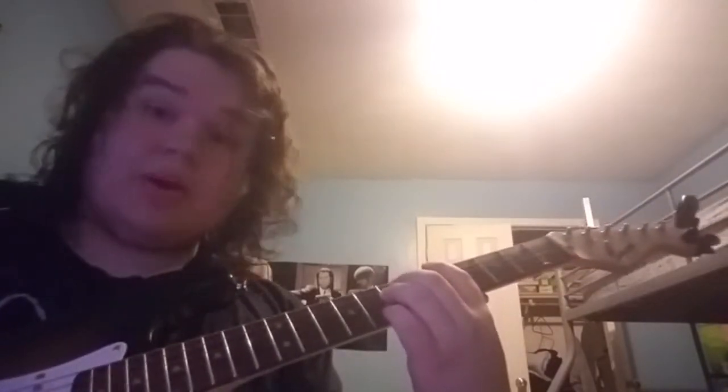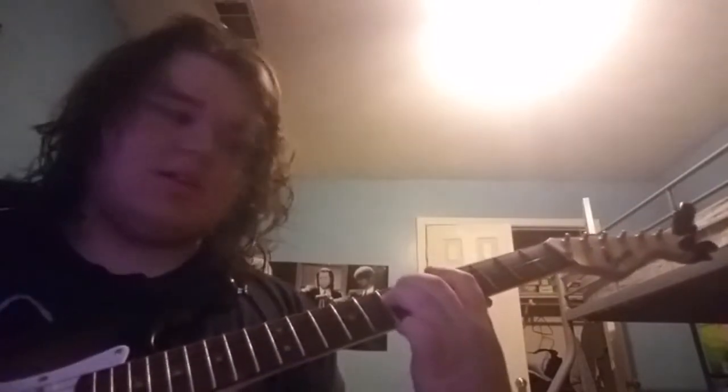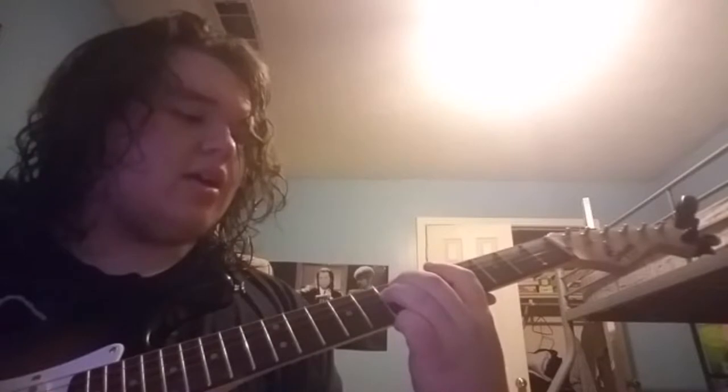Start off with an A power chord, but you don't play it like this — you play it like this. So, 5th string E, 7th fret A, and 7th fret D.